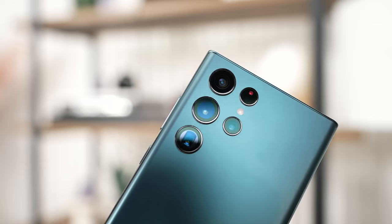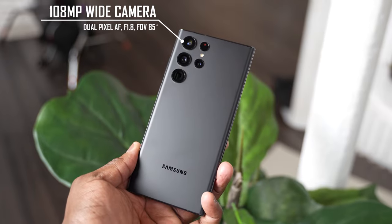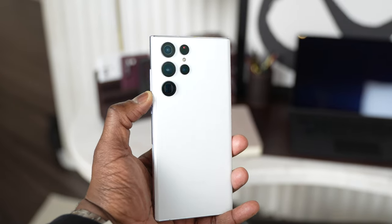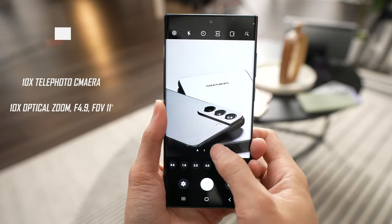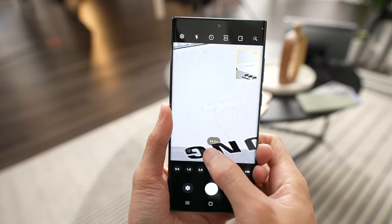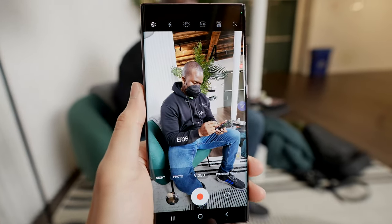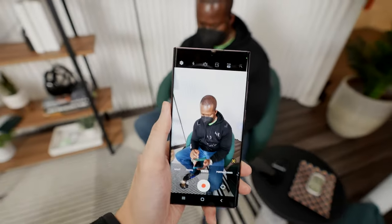Another one, of course, is the camera. This has all new sensors with the Galaxy S22 Ultra — a brand new 108 megapixel sensor, not the same as last year, it's an improved sensor. We also have a 10x telephoto as well as a 10x stereoscopic zoom. And we've got some great new camera features like auto tracking, which allows you to track objects as you're moving around and recording, which I absolutely like.